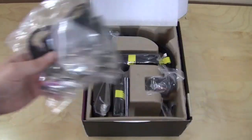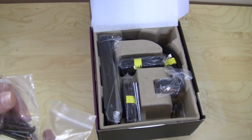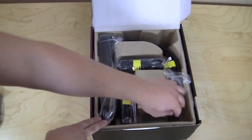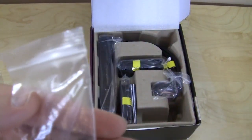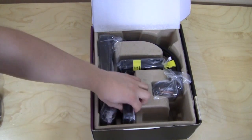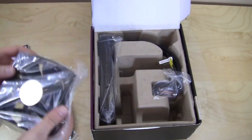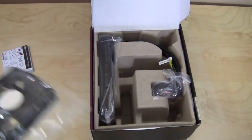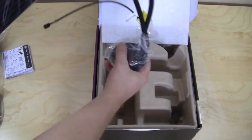Everything to mount it is in this bag, and you have two more bags of longer screws to mount the radiator. There's also a bag of bolts for socket 2011 I believe, and then we have our two Cooler Master cooling fans, plus the unit itself.